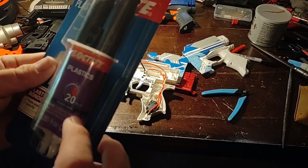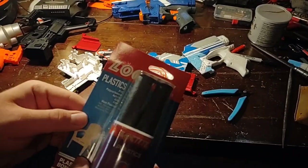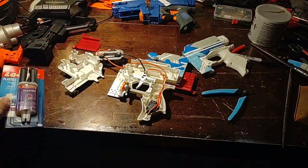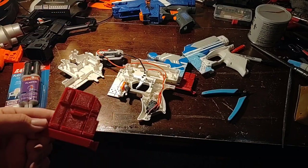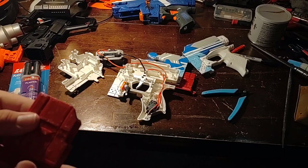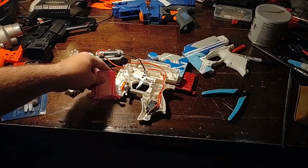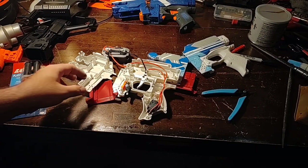It has a 20-minute set time, and since this is ABS, if it specifically bonds ABS that'll be nice. It's a two-part epoxy — you just mix it up. This is actually PLA, so I hope it bonds to this. If not, we'll just use a different type of glue.